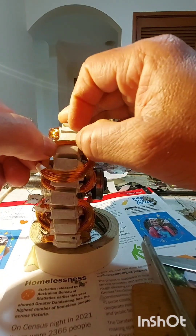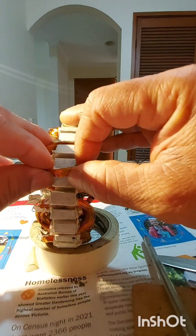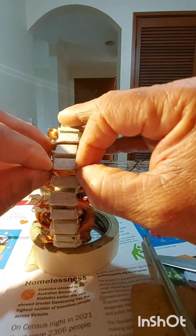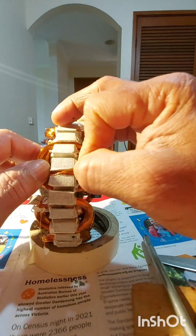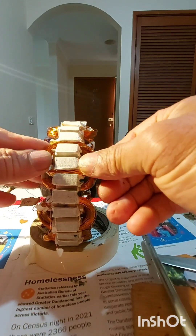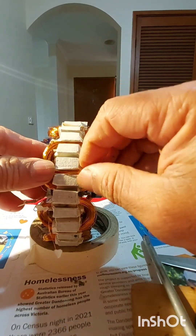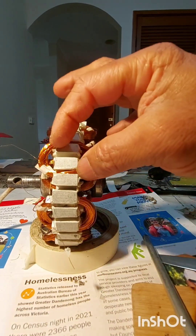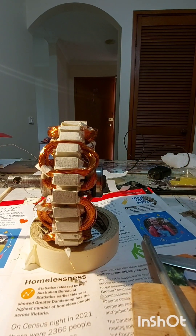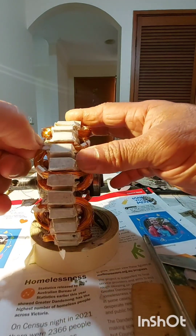And then it's the same — bigger and smaller. This part is still the bigger section because it's easy to put inside. I make one section bigger and then put it inside the hole smoothly. That's it, done — everything is inside.